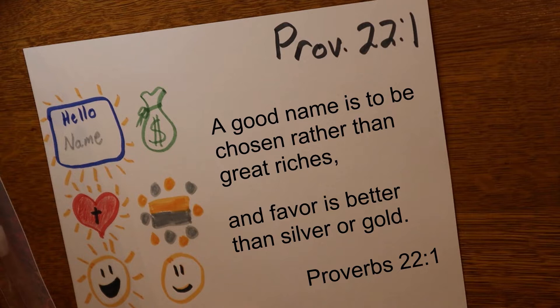Attention. 'A good name...' Start. [10 seconds] Proverbs 22:1 — 'A good name is to be chosen rather than great riches, and favor is better than silver or gold.' Proverbs 22:1.